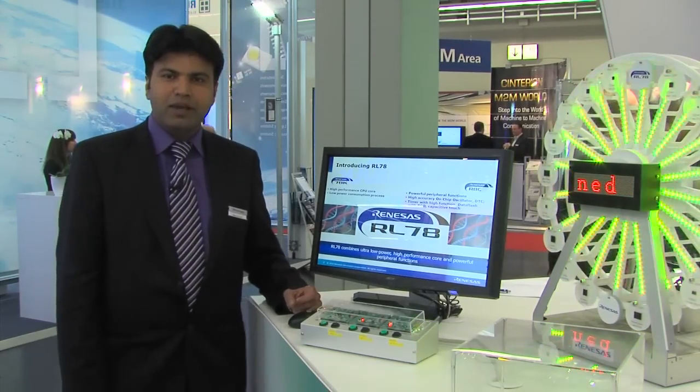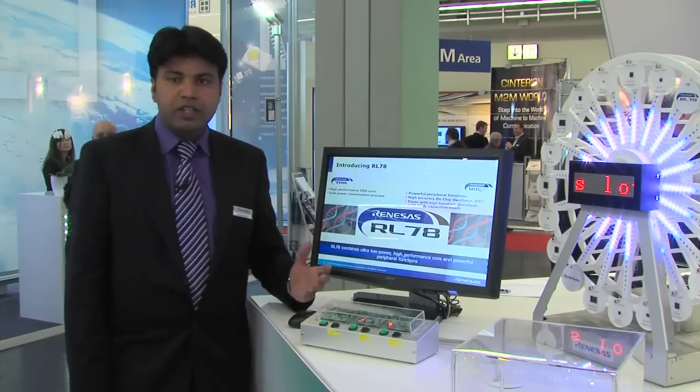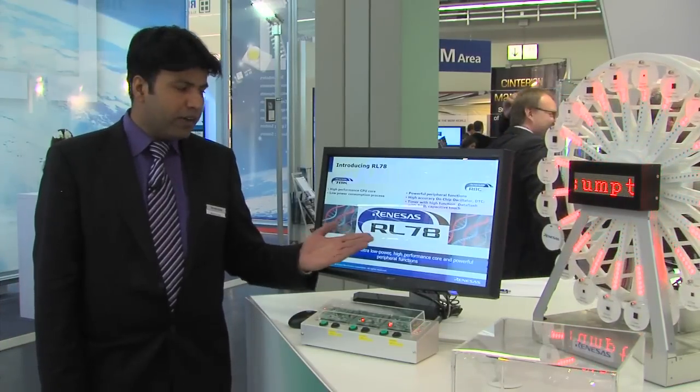Good afternoon everyone. My name is Mohamed Dogar. I am responsible for product marketing of our low-end MCUs in Europe. Here today I'd like to present to you our latest and the first product family from new Renesas Electronics called the RL78.